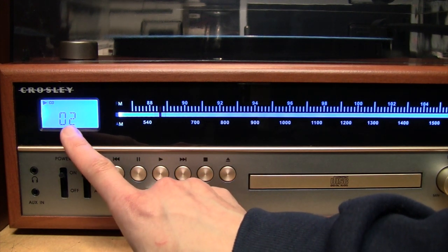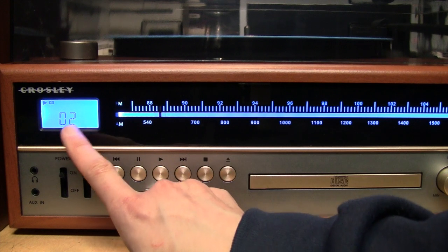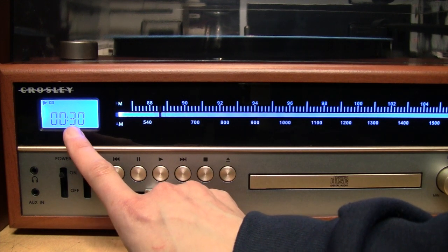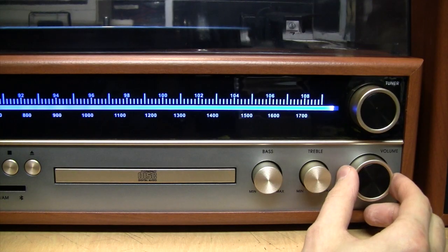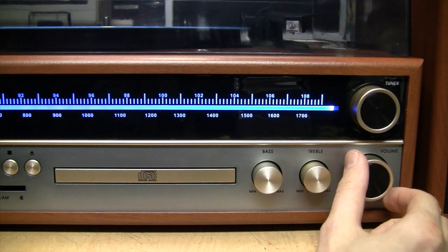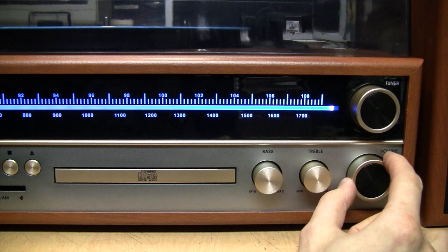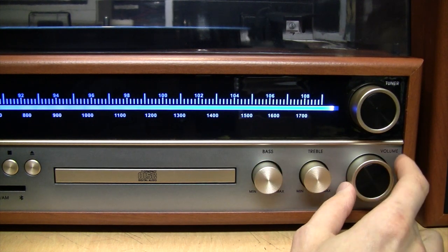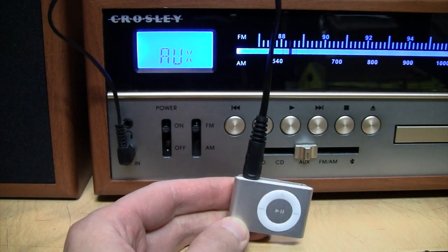The display continuously alternates between showing the track number and the elapsed time — there's no control over what it shows. Just like the turntable, the CD player sounds fine. The beginning of certain tracks is a good test of bass response. There's not a whole lot of bass, but it's okay for four-inch bookshelf speakers — about what you'd expect. To test the aux input, I plugged in a little iPod.